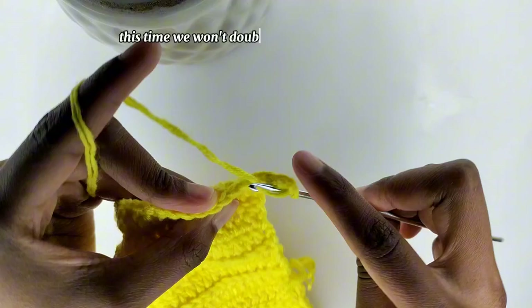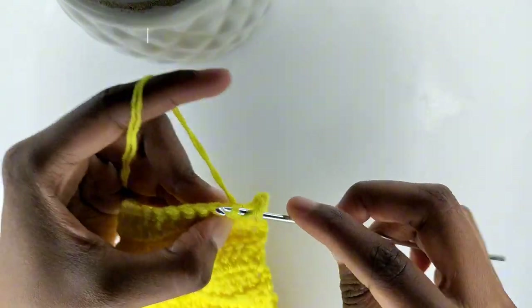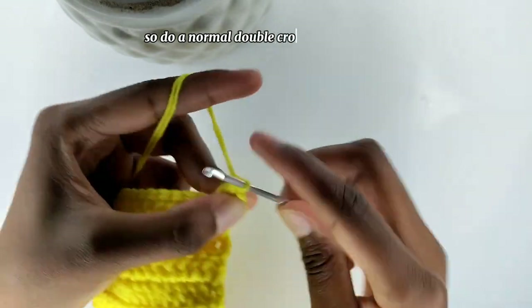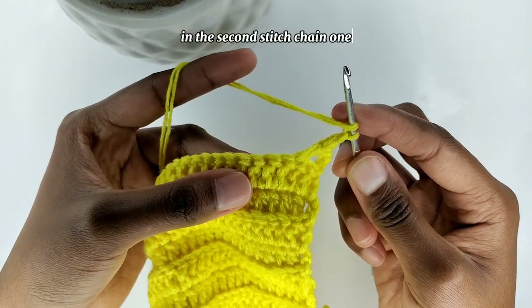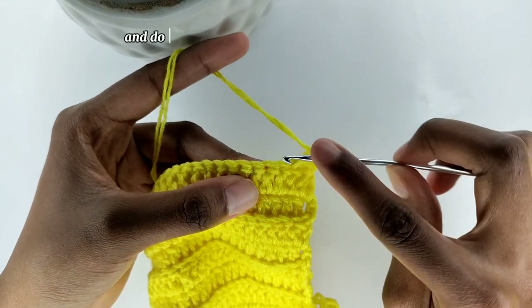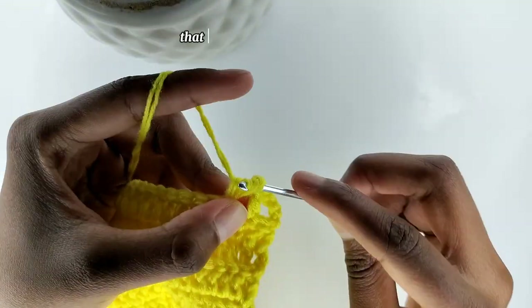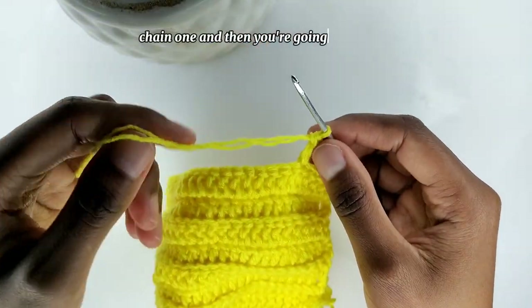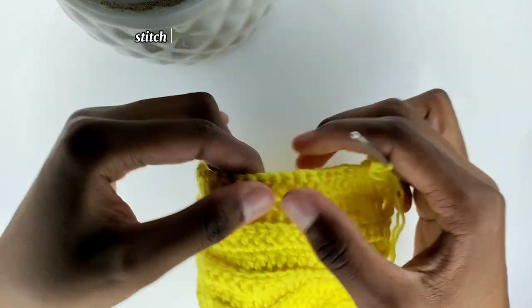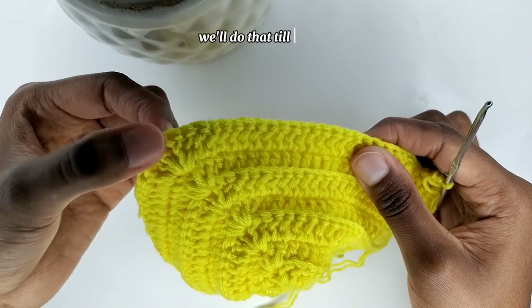This time we won't double crochet on the back loop — we'll do a normal double crochet. So do a normal double crochet in the second stitch. Chain one, then skip one stitch and do a normal double crochet in the next stitch. That is going to be our pattern: chain one, skip one stitch, and do a double crochet in the next one. We'll do that until the top.